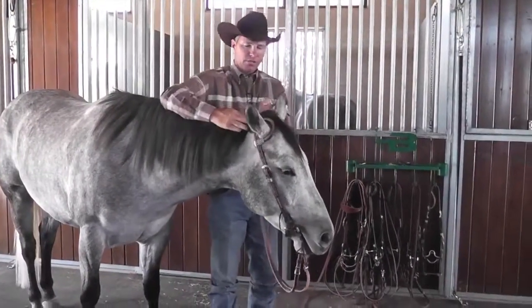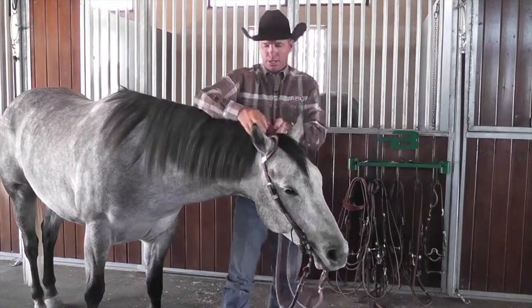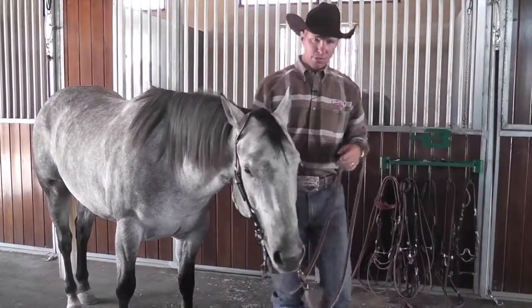Again forward on the second ear so that their ears are not being pinched, and then clear out any hair that might be being pulled or bunched up underneath the headstall.